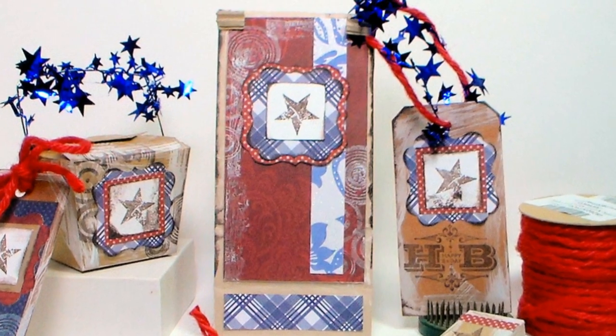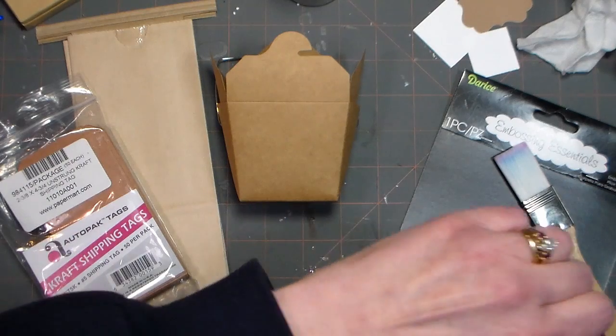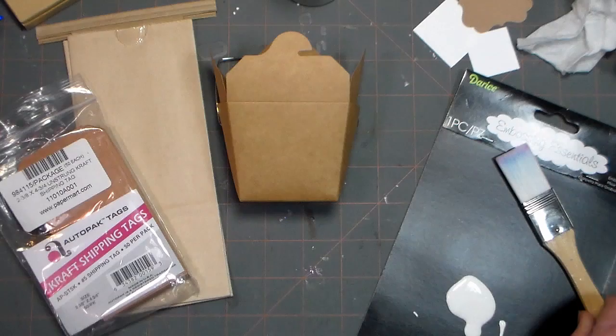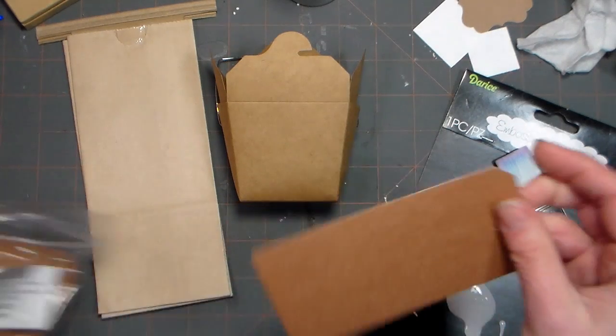Hi there, Lindsay here the Frugal Crafter. Today I'm going to show you how easy it is to dress up plain craft paper boxes, bags, and tags into beautiful customized party decorations. Craft is so easy to work with because it's a middle value already, rather than white and black which are also neutrals but are kind of extreme. The products I'm using today are from Paper Mart.